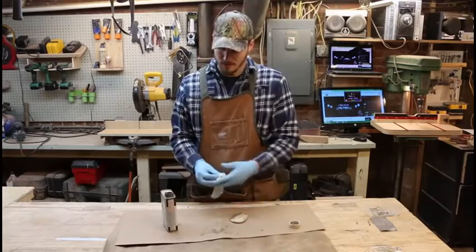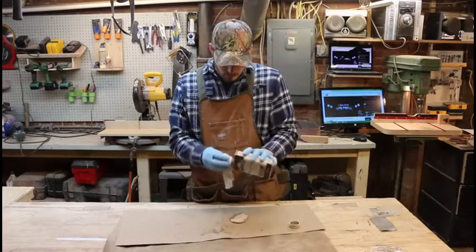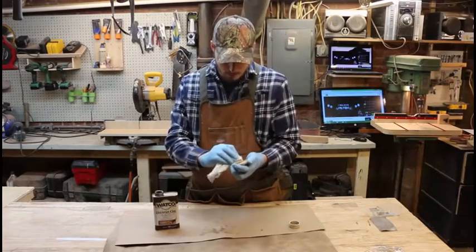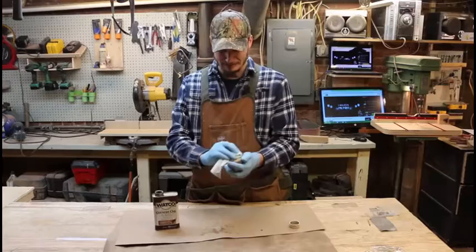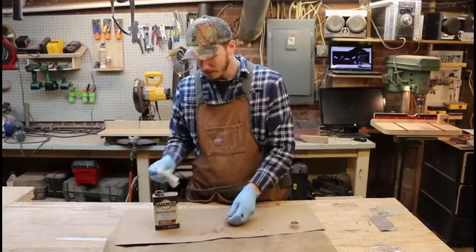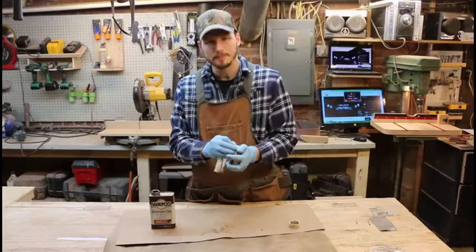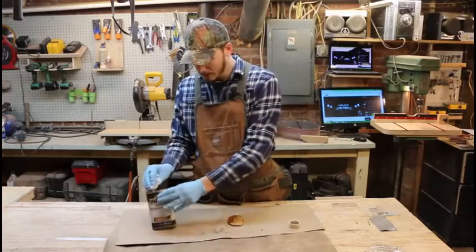And this is where all the beauty happens. This Danish oil works awesome. You can use whatever finish you have. I hope you're all sitting down, because this is where it all is. It's absolutely beautiful, amazing. Coated on there good. This sits on there for 30 minutes when you're using Danish oil. After that, you wipe off the excess and add another coat if you want. I'm going to put it a little heavy and thick on there.